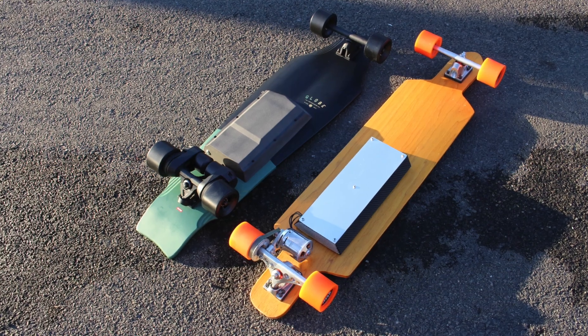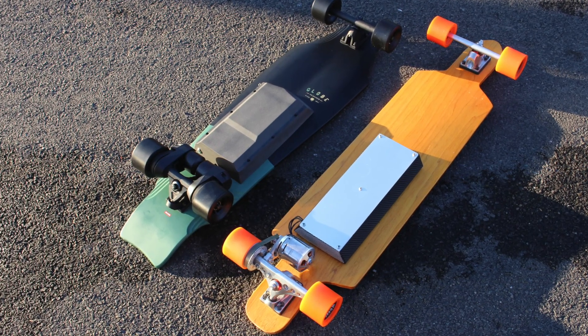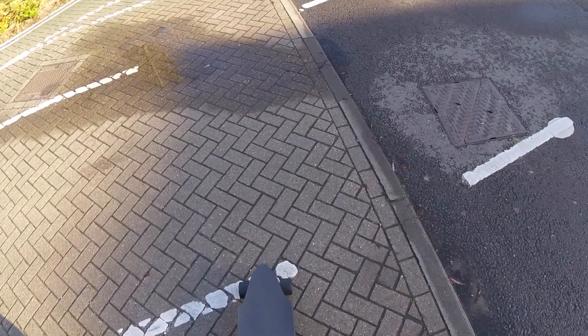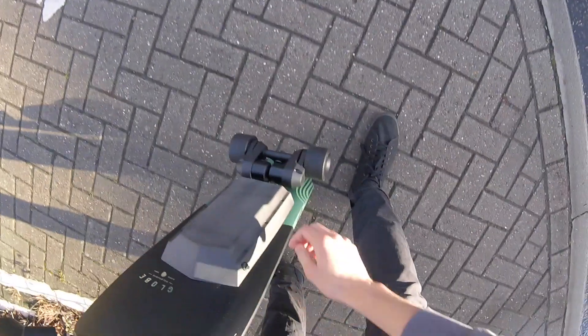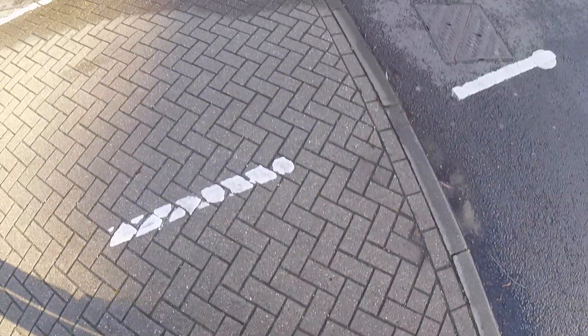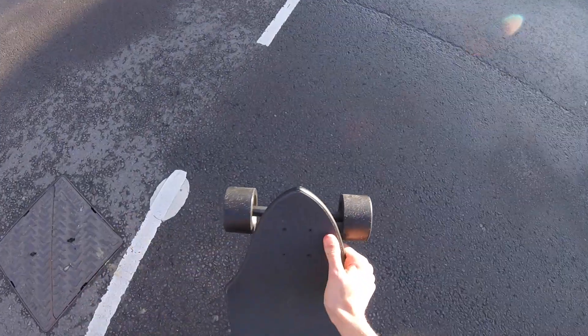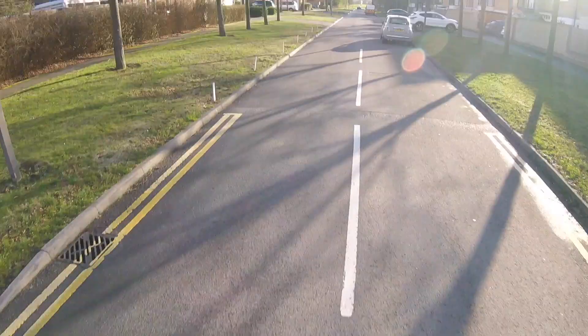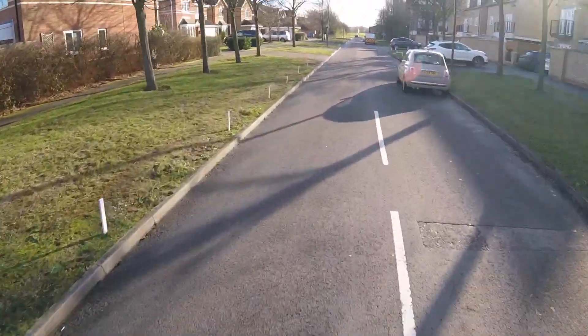This is the finished board. After setting up the VESC, I took it for a short test ride. When I filmed this I'm still getting used to it, so I didn't go much near full throttle. The thing that I noticed first was just how quiet it was in field oriented control mode.